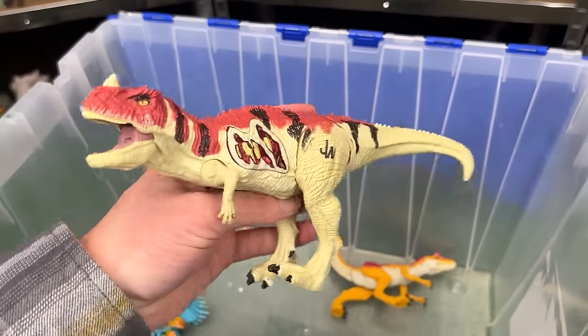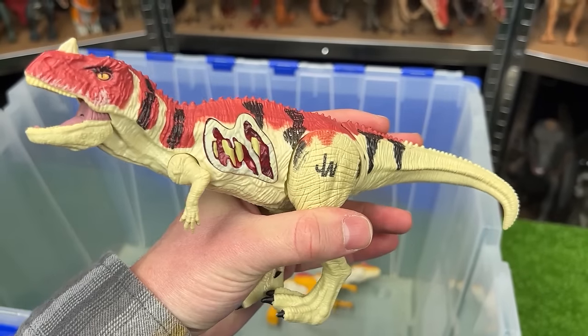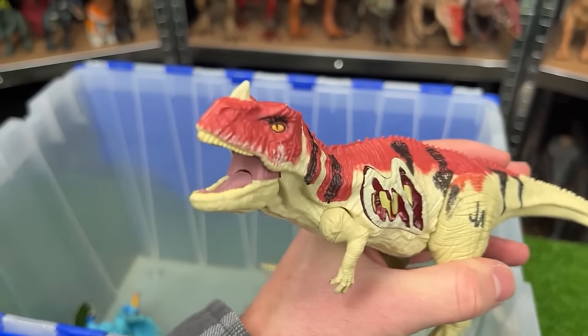There's also this super old Ceratosaurus figure. It also has the battle damage button on its side. Plus of course when you move the tail you can chomp its jaw.